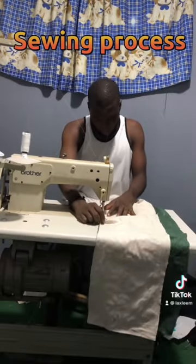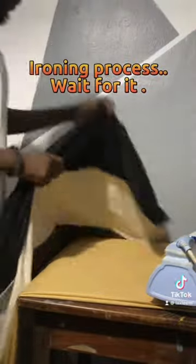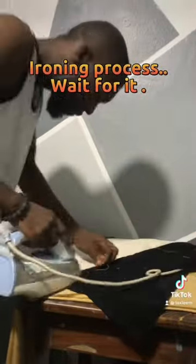This is me when I was sewing, joining the lines together to form the three colors I want to use. This is me trying to open it so that I can cut it perfectly.